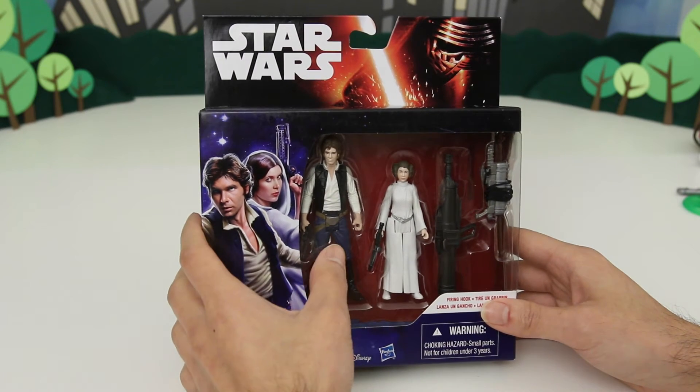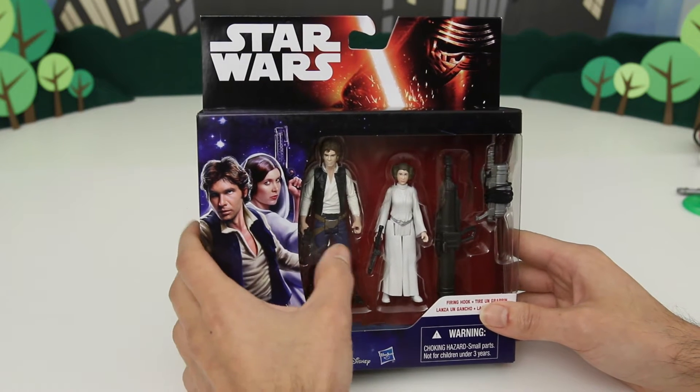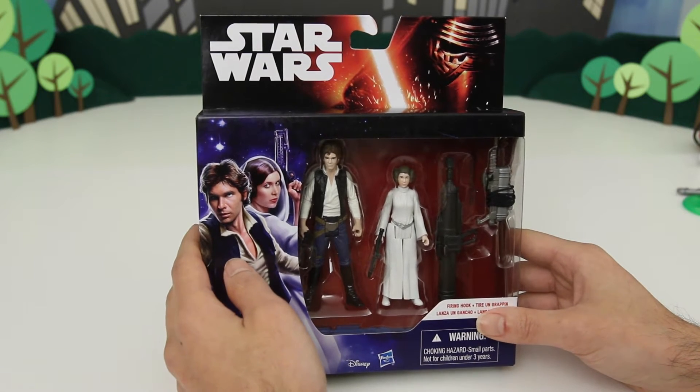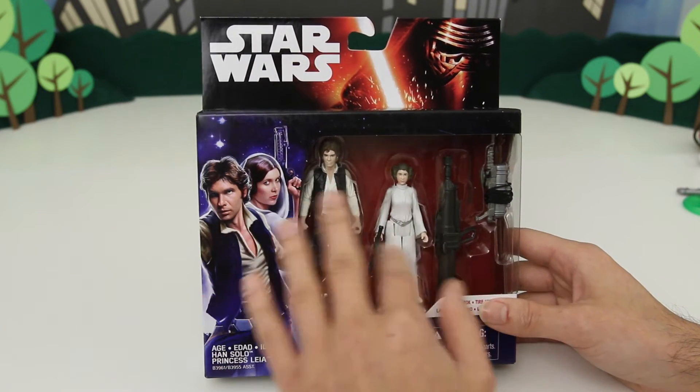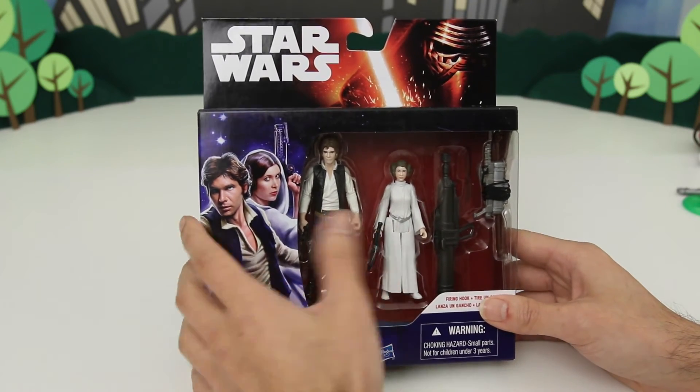So this is what they look like in Star Wars Episodes 4, 5, and 6. Now they're also going to be in the new movie, Star Wars: The Force Awakens, Episode 7, which comes out next week. So that's why this is kind of a new package, and you can see Kylo Ren here. Now of course, they'll look a little bit older than this.